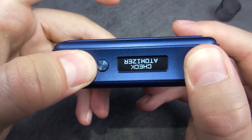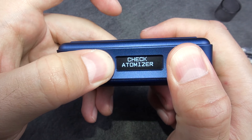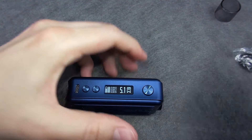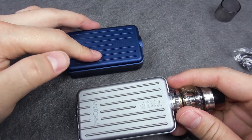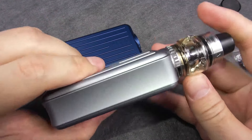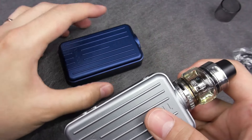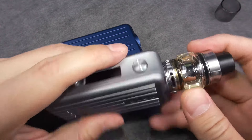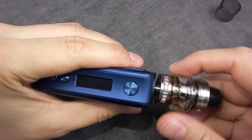You can also flip the screen orientation. By the way, the mod is available in four colors: blue, stainless steel which looks more like gray and comes with a stainless steel tank, red which comes with a red tank, and black which comes with a black tank.